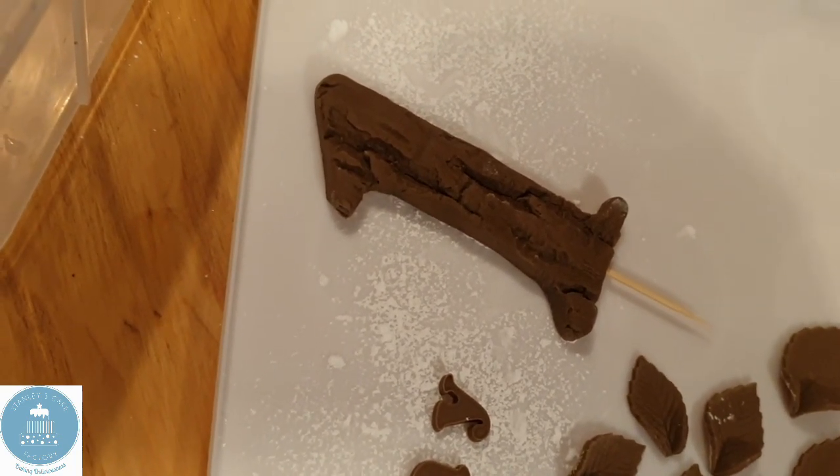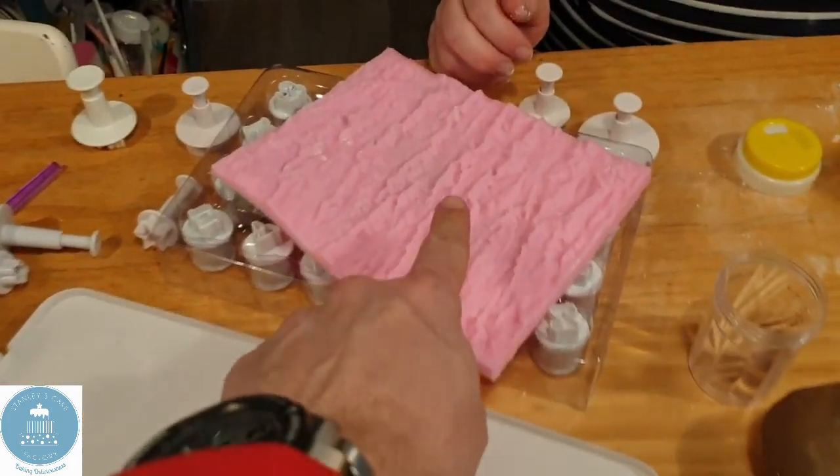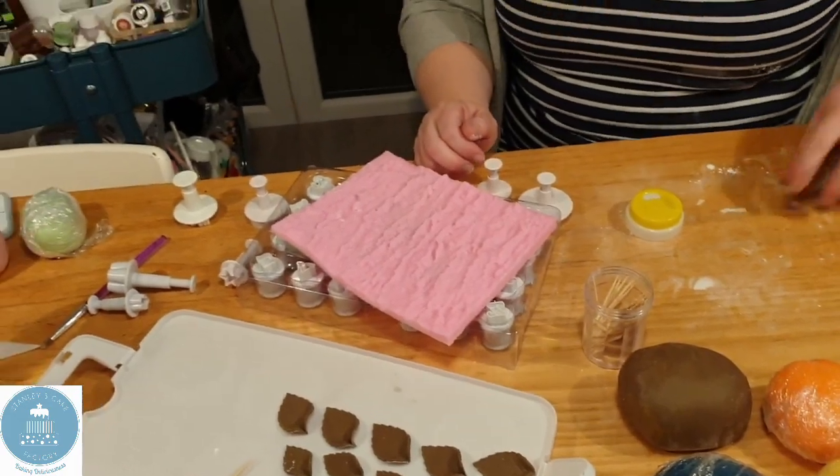Thank you very much. Please don't forget to subscribe. Links to all of the kit — the branch print and the numbers — are at the bottom. Bye bye.